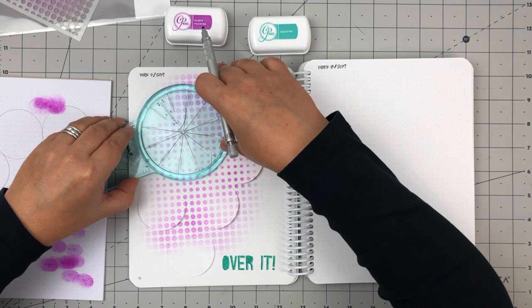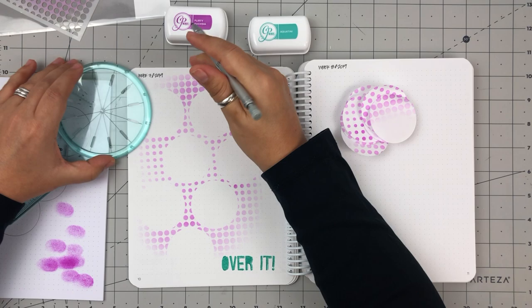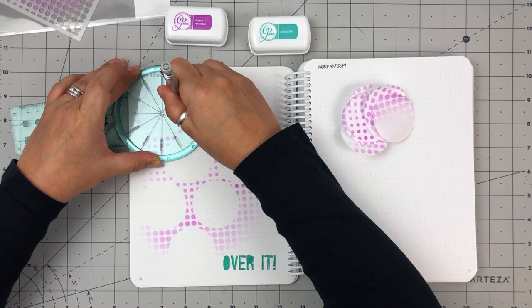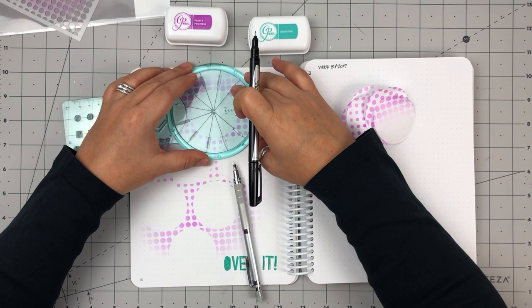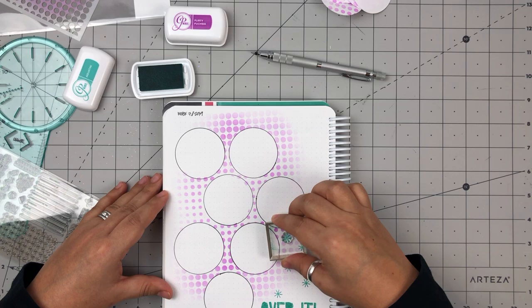I used the All-in-One Journal tool by We Are Memory Keepers to draw the circles for this layout. You'll see me first test out the circle in pencil to make sure I'm aligning it correctly, and then once I got a feel for how I wanted to lay them out, I went straight to pen. The nice thing about this tool is that it gives you the diameter in inches for each of the circles, so that was super helpful. I knew I'd use a 2-inch diameter, so I just ran the measurement along my circles and it went fairly quickly.